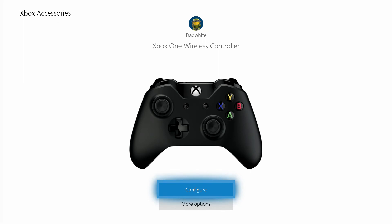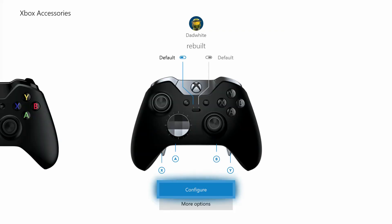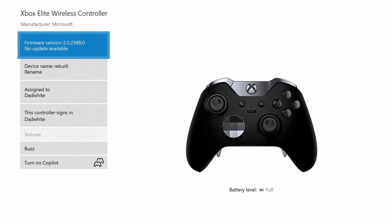We are going to click on another controller here, and you'll see it popped up — a representation of the Elite controller. Same thing, go to more options. That one has no updates available for it either. And that's how you can check all your controllers.